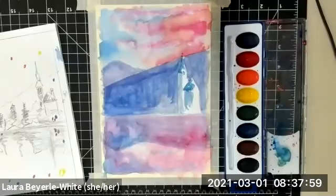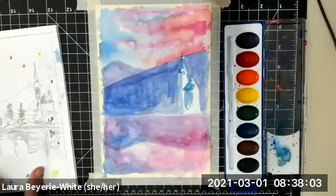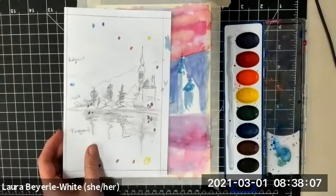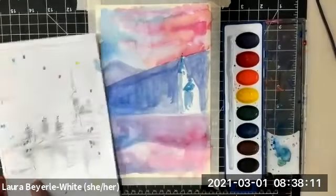We're going to go into our third layer of watercolor. I've got my painting, and the earlier layers are relatively dry. What I'm really going to focus on with this layer, since I haven't included it yet, are the bushes and the trees that are near the front of my picture.